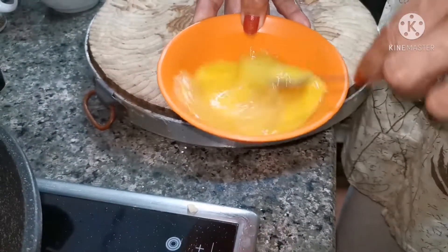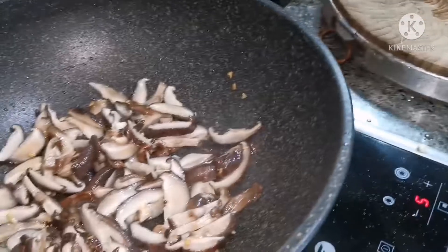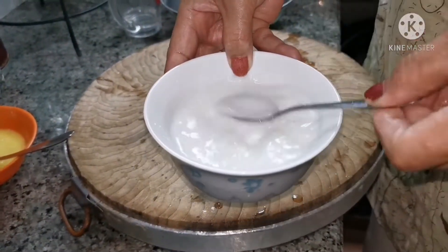While you are waiting for your mushroom to cook, take your egg and beat it like this. Corn flour must be mixed with half a cup of water.